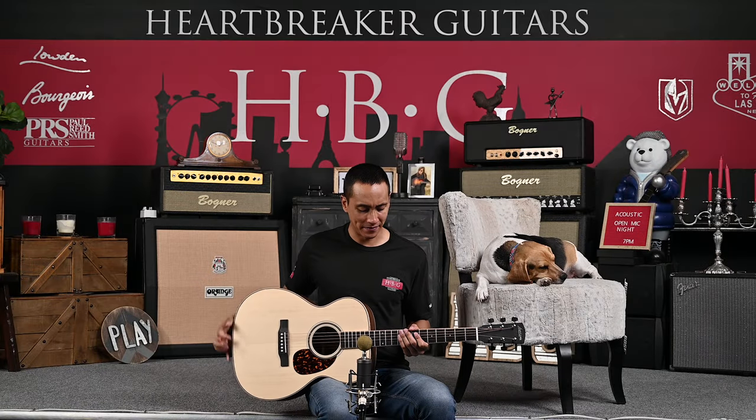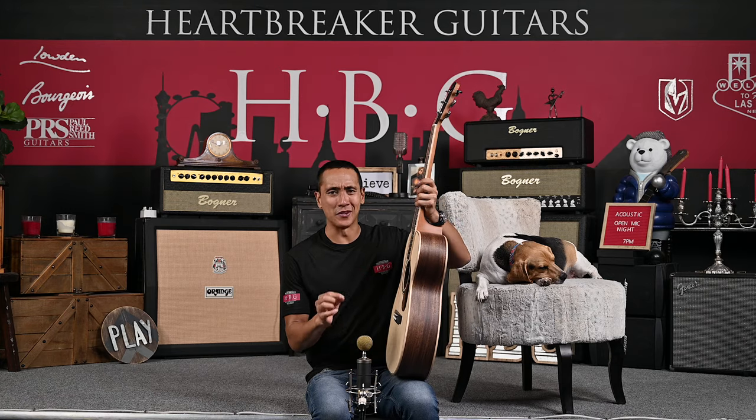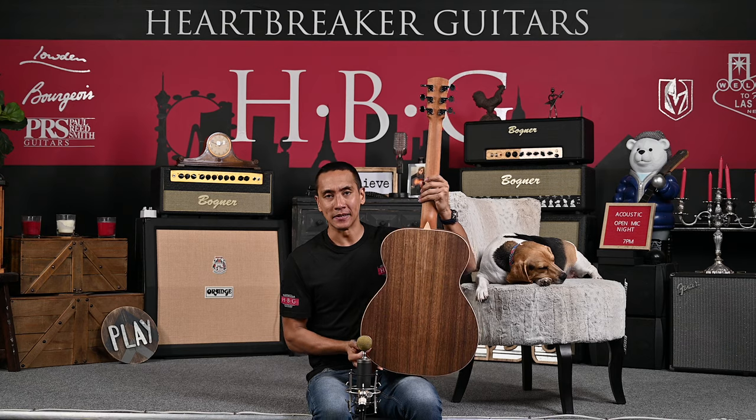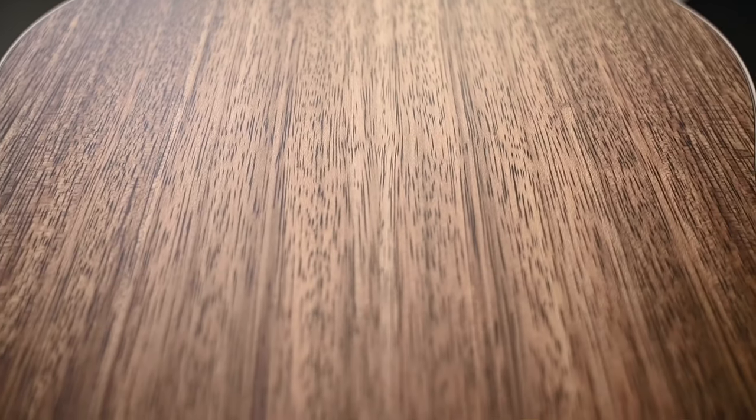We're going to dive into the woods here. We have Moon Spruce right here in the front, and then on the sides and back — which is something new for me — is Boara Rosewood, which comes from India. It's similar to Indian Rosewood.